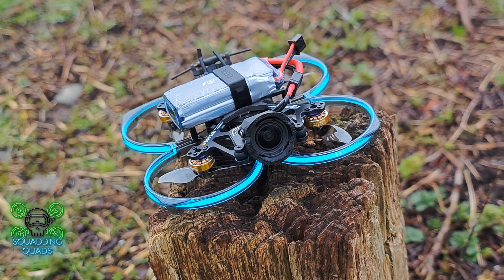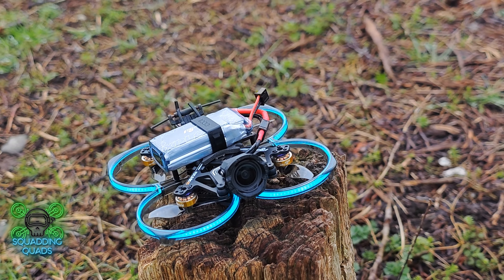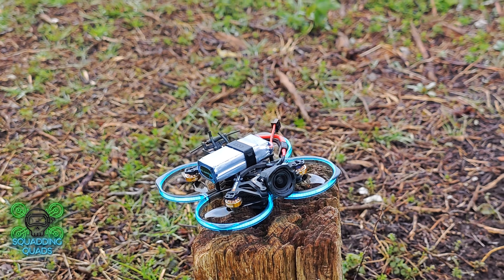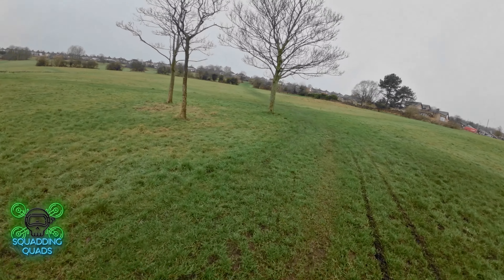Welcome back to Squad and Quads. Today is new quad day. Unfortunately, there are two massive issues and I need your help, please. Allow me to show and describe.